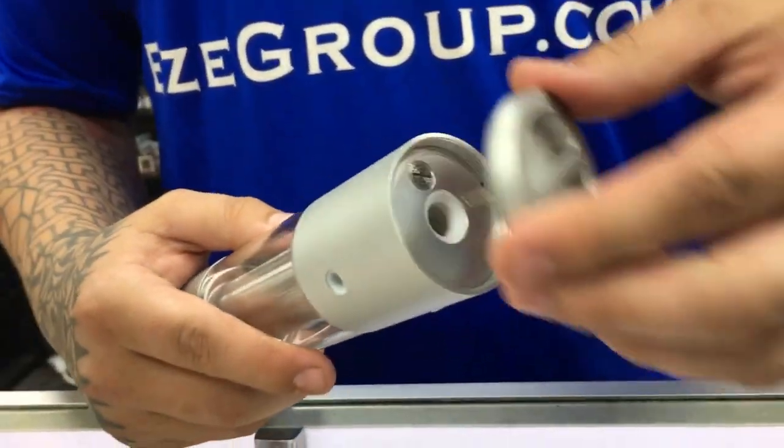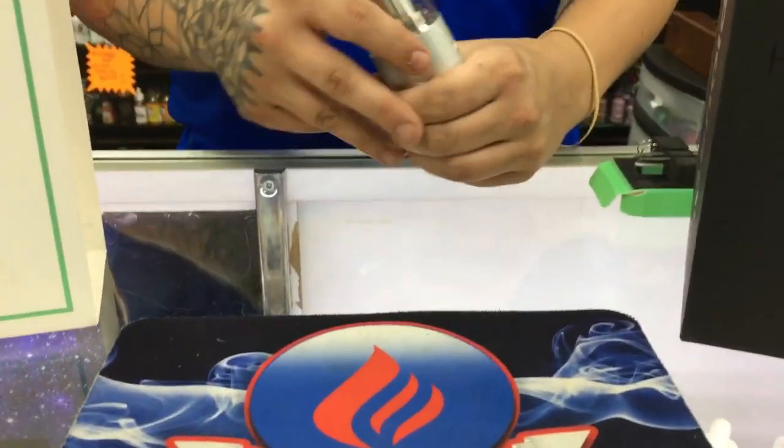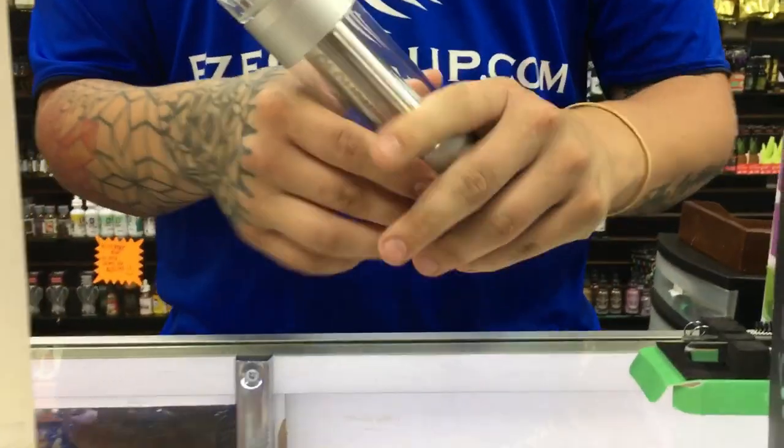Once the bowl itself is packed, you're just going to screw this device back on. Now that we know how to turn the device on and pack the bowl, we'll get into the rest of the device.